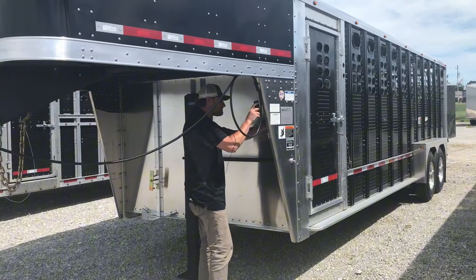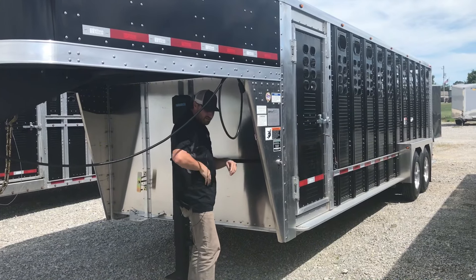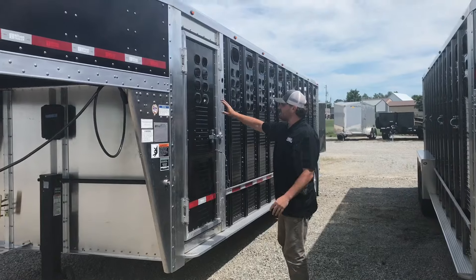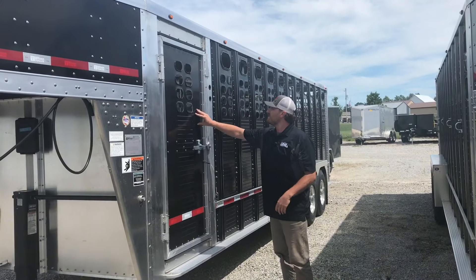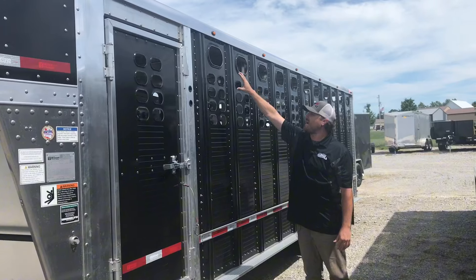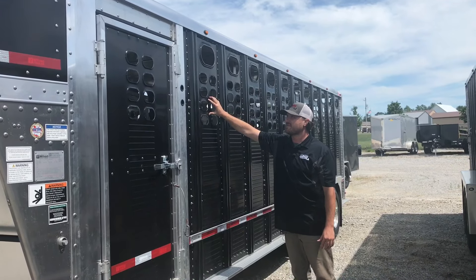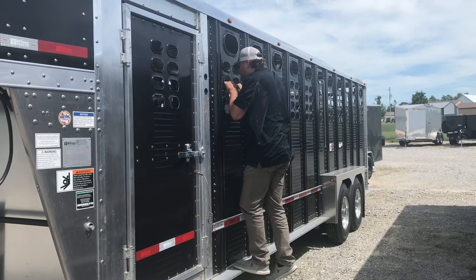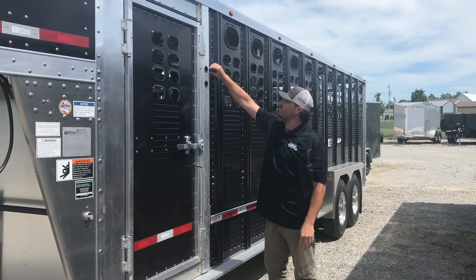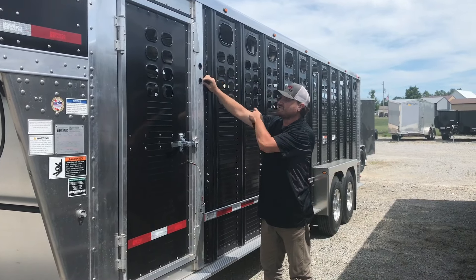On the side here we have the 33-inch escape door on the driver's side, and then we went with the cattle style punches, which is the big punch at the top with four little ones right underneath it. We got the nice step-up bar here so you can see in, reach in, do whatever you need to do.